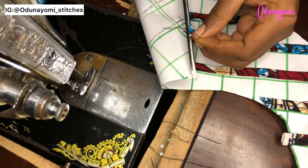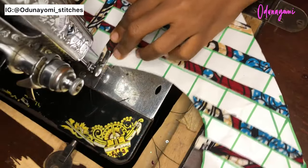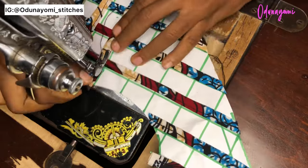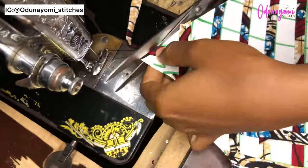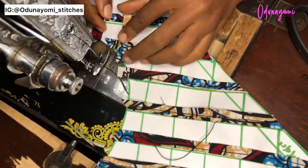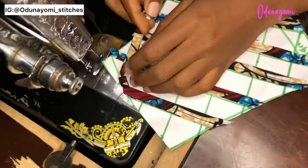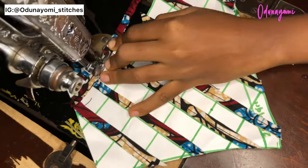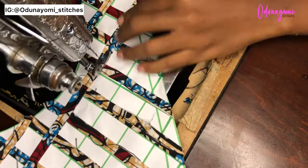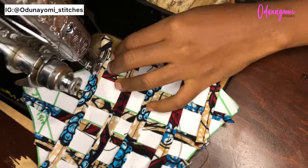You sew the same way you sewed the first part, then take it easy so that the pattern paper will not tear before you finish sewing everything. If you feel the other part is not convenient for you, you can start from the other side. You just keep sewing gently.